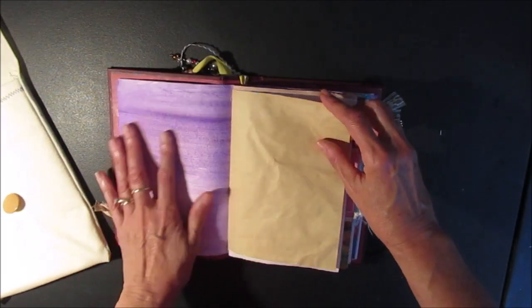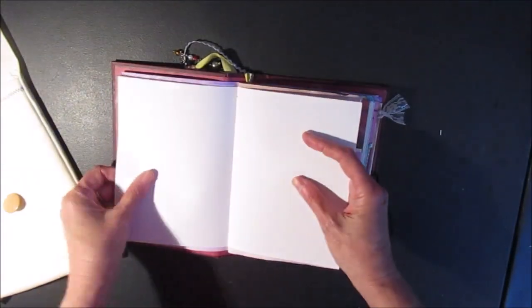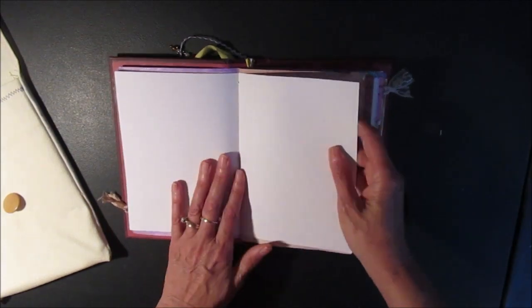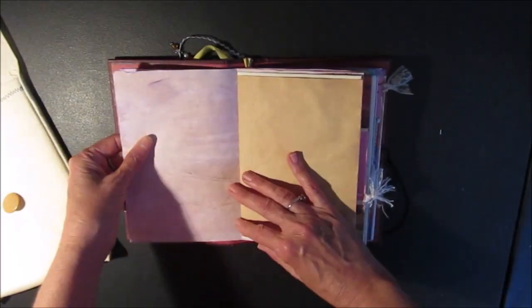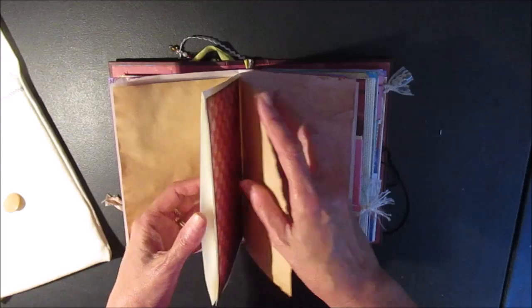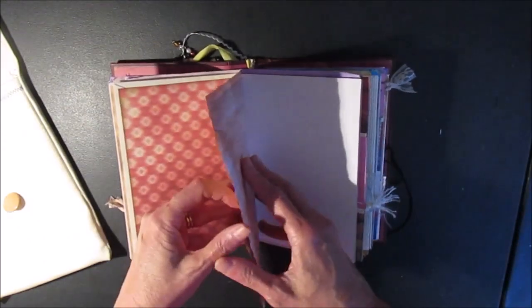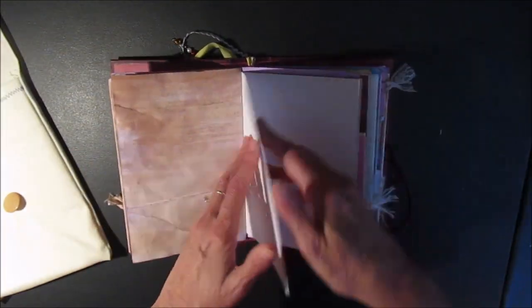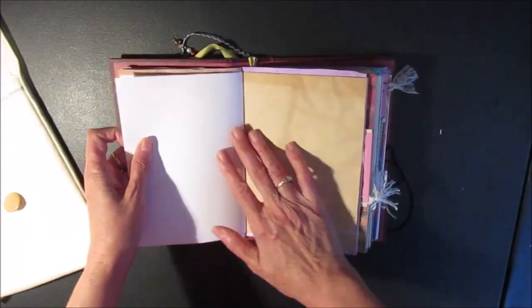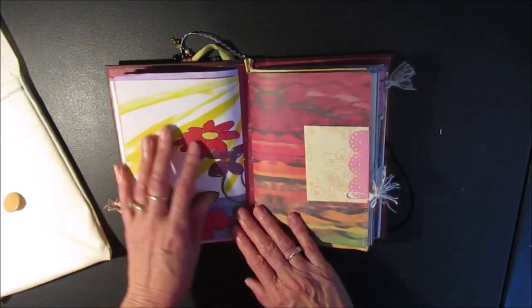You can still write on these pages, and there are different multicolored pages — some coffee or tea stained. There's also mixed media paper, which is really thick so you can do artwork on it. And there's more watercolor paper, more tea stained paper, a pocket envelope, and some more mixed media paper. That's the first signature.